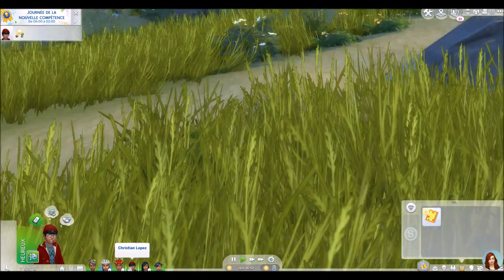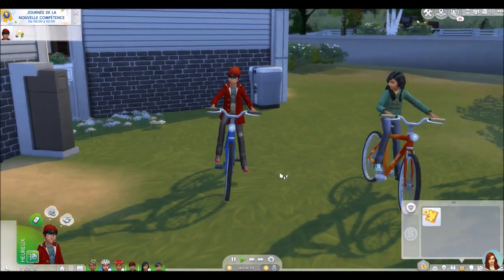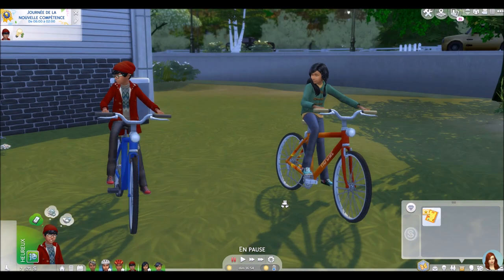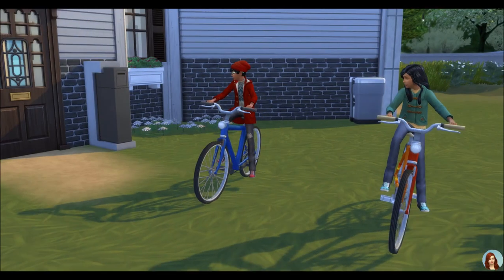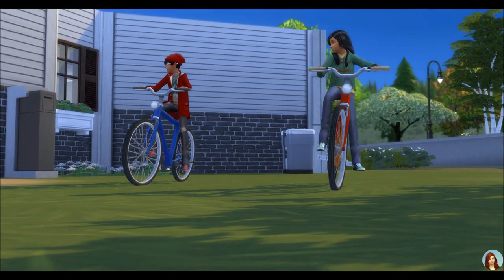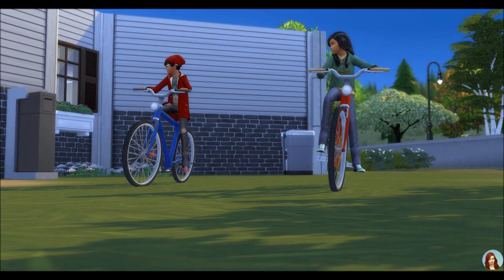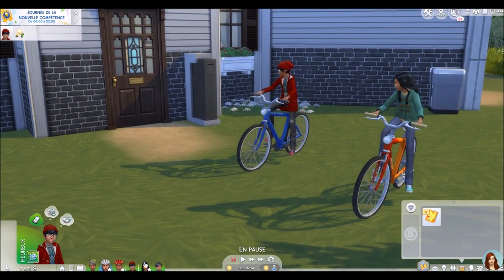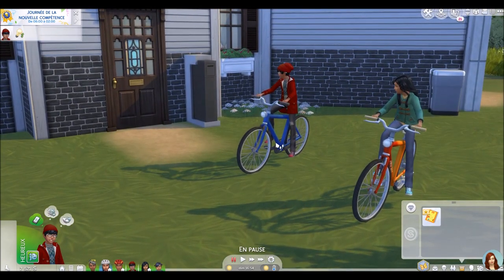Et bien maintenant, c'est possible pour les enfants. Alors bien sûr, comme c'est un mod qui est adapté à partir de jeunes adultes et d'adultes, regardez, nous avons les pieds des enfants qui sont un peu en train de voler dans les airs alors qu'ils sont stables. Ça, il ne faut pas trop en tenir compte, ce n'est pas très grave et la méthode c'est exactement la même.